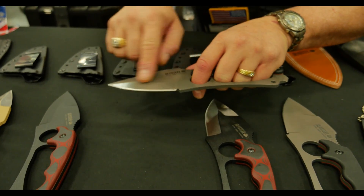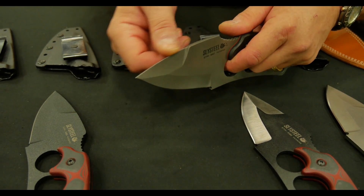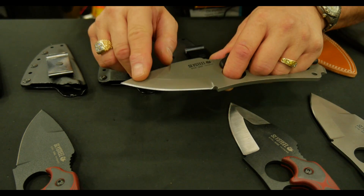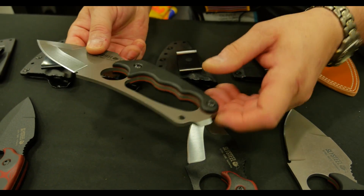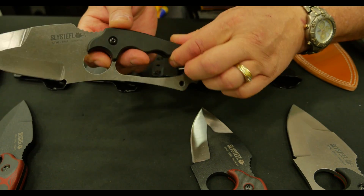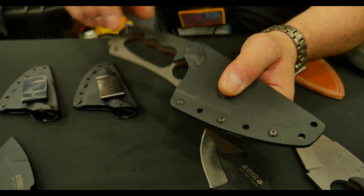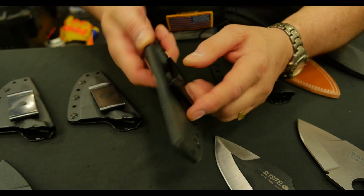It has a spear point design on the blade and it is prepped for a dual edge. Some knives we have are already done with a dual edge, some are not, but it's already heat treated with a dual edge. It has a pommel tool, and the sheath is designed for really good retention — it comes with the sheath and spring clip.